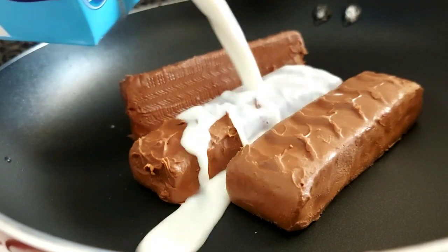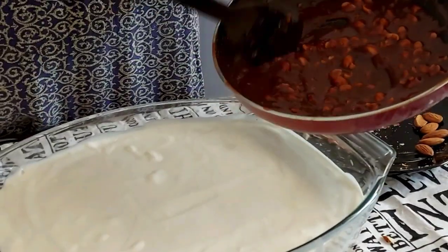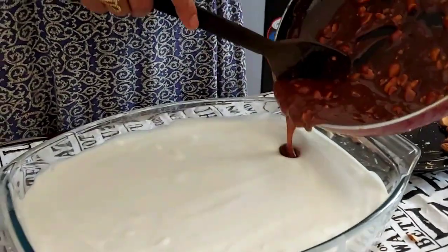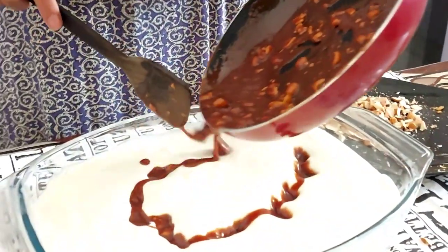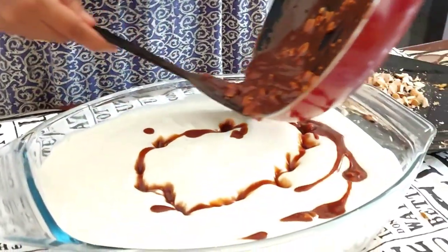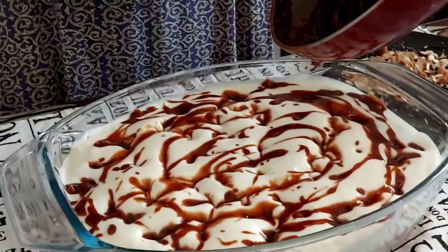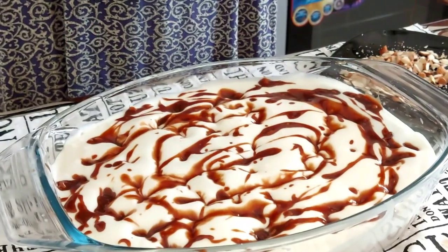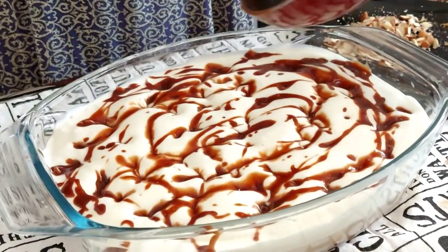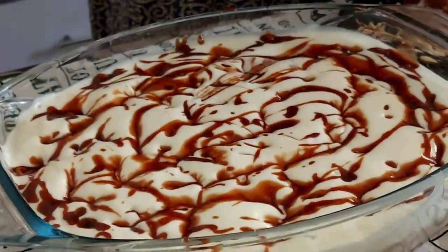It will melt with a little bit of cream. When the chocolate is melted, add a little bit more chocolate. I'm going to cook the peanuts and cashews.